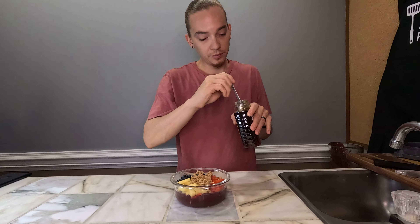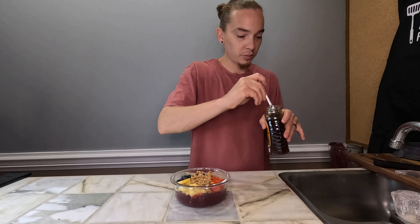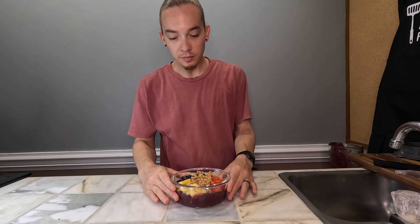Go with some granola, and we're gonna drizzle some honey. I'm a professional acai bowl maker — no, I'm just kidding. Look at that.